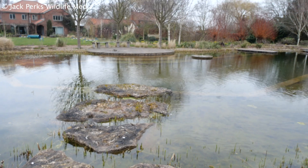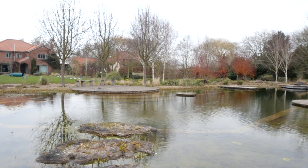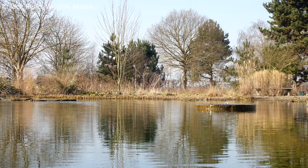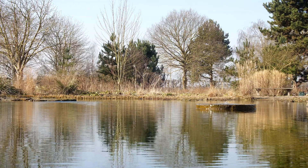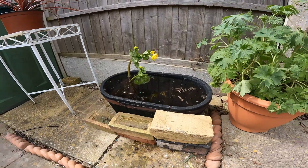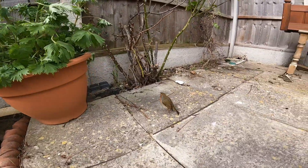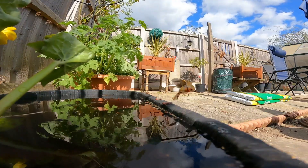Ponds are a fantastic way of attracting wildlife to our gardens. Although many people in built-up and urban areas don't have the space, time or money to build a large pond. However there are solutions in the form of a patio pond — a small tub of water around the size of a kitchen sink that you fill up for pond wildlife.